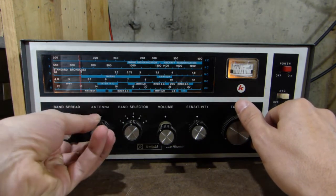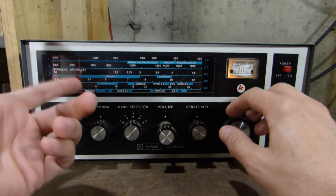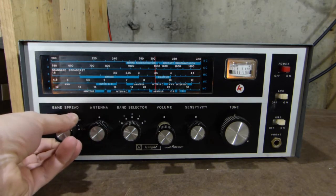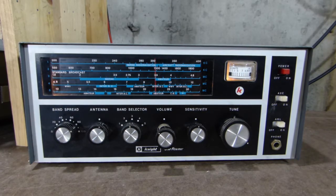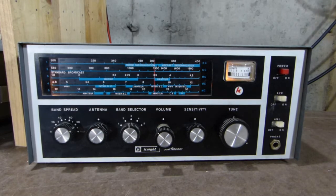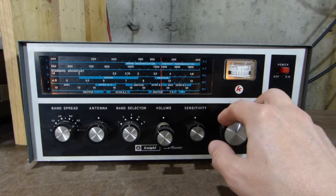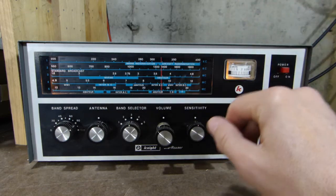There's a little bit of local sideband activity. Again, this radio doesn't have a BFO or any way to receive sideband, so we're not going to really hear it, but there are some signals there. And that should be CHU out of Canada — Coordinated Universal Time. Now we're up in the CW portion of the 80 meter band. We can't really receive the CW too well — we can kind of hear the carriers turning on and off, getting a little bit of side-tone effect just by virtue of them being so close to each other.